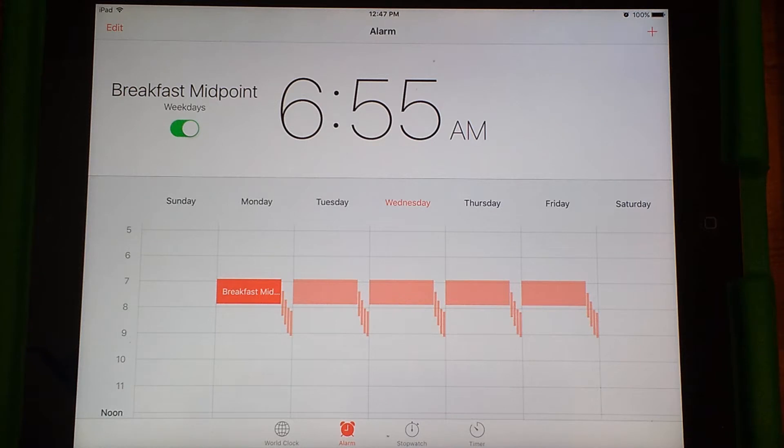Our morning routine on school days has the kids getting up any time after 6:30 — they're typically up around 6:30 or 6:40 and starting breakfast. The way this system works is that it plays songs at certain times, and the same song gets played at the same time every day. So the song acts as an audio cue to help the kids figure out how the morning is going.